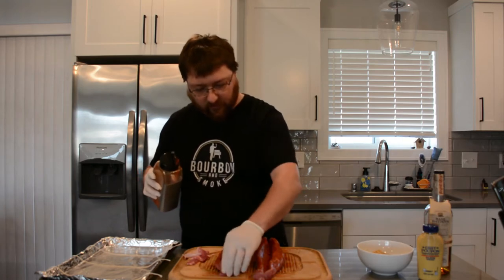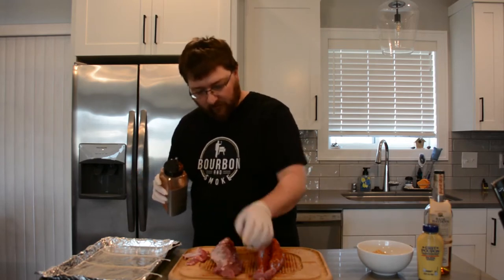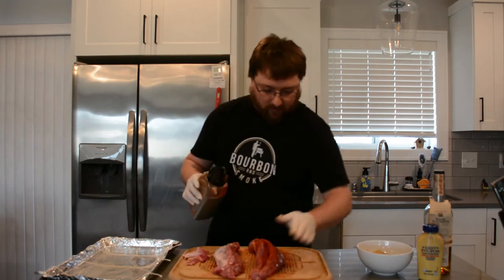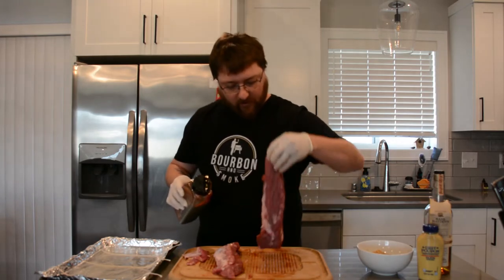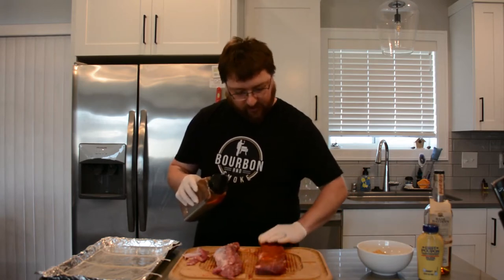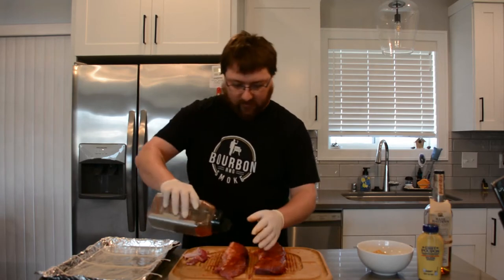You don't want to leave too much in the middle because we're going to be filling that with some brown sugar, Dijon mustard, and bourbon. Make sure you get everything else nice and coated. I'll put the recipe for the rub down in the description. It adds just enough spice and sweetness that it complements the meat really well with pork in particular. I'm not sure I'd use it on steak or beef roast, but on pork it is amazing.